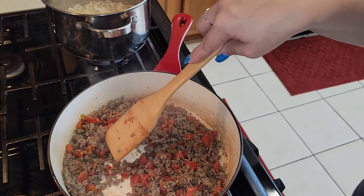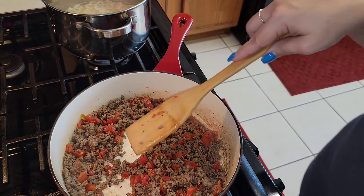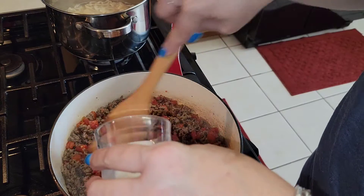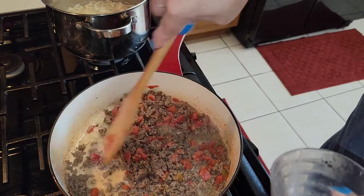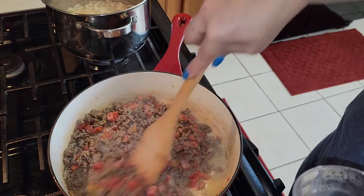Then you're going to add a little bit of milk. That's just to help keep it from sticking in the pan, because you don't want it to start sticking and browning. The meat will get hard and you don't want that — you want to keep everything nicely incorporated.